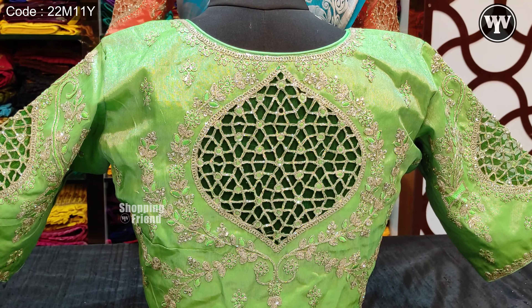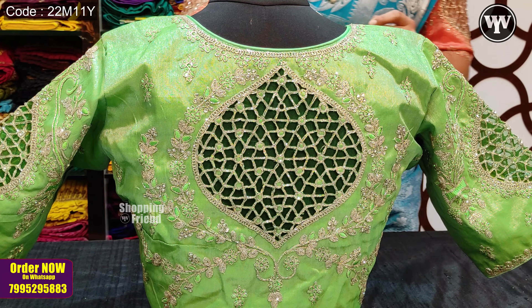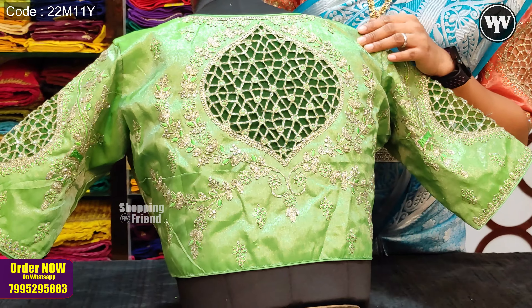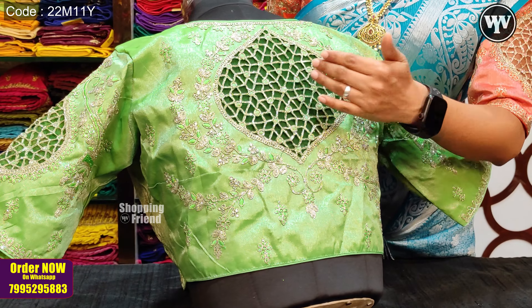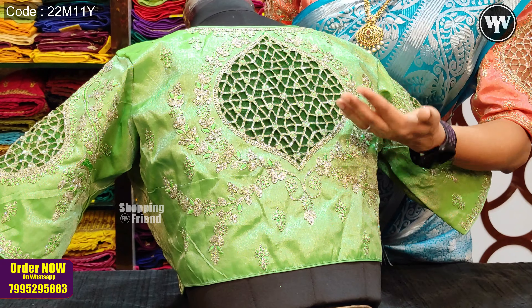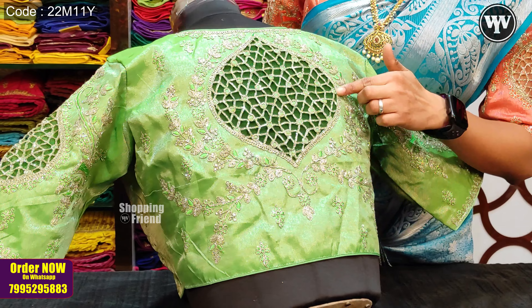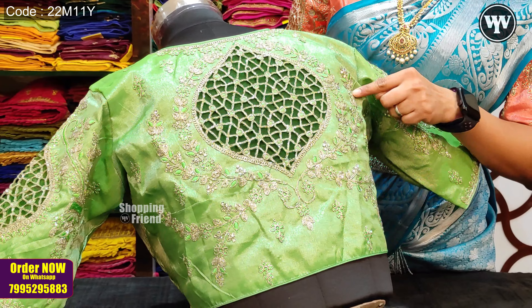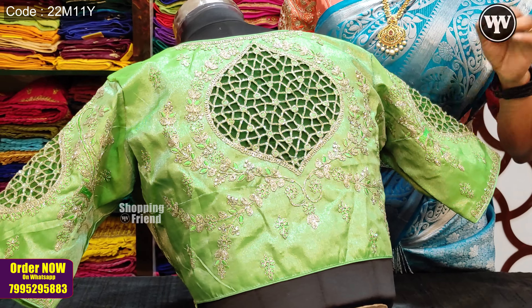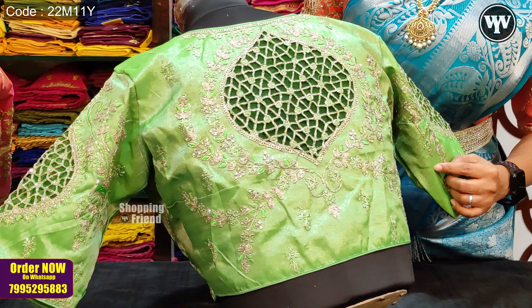For this blouse, we have fabric in silver tissue. We have completely silver zari work. We also have a cut work blouse for the back side. This is a self color. We have a finishing cut work on the cut work. We have a creeper pattern on the outside design. We have leaves and flowers on the self color.